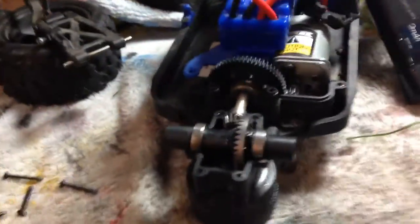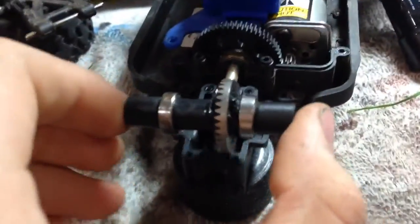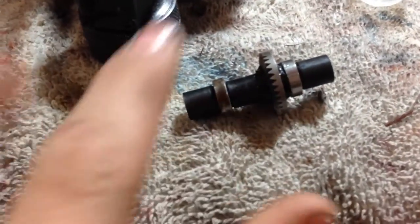What I did is I got this rear diff open and it just pulls right out. Now this one I already locked — both of these spin at the same speed. This side and this side spin at the same speed.